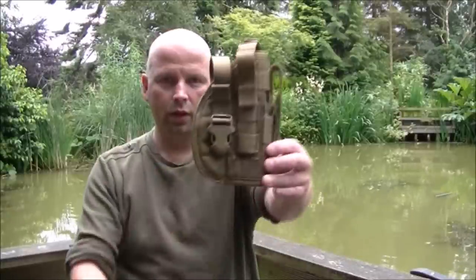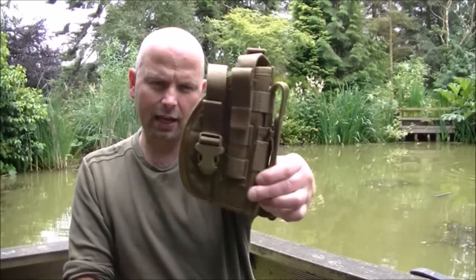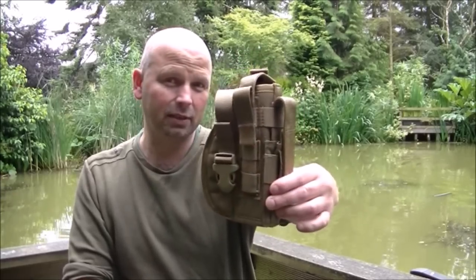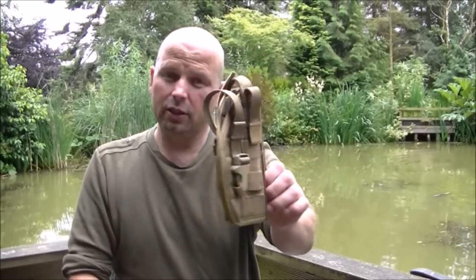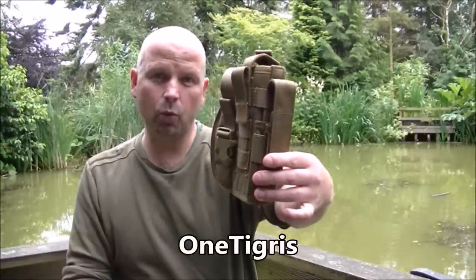This one is as near to perfect as I've seen — it's a very good one. That's it there. This one's in desert tan; I think that's the only colour you can get them in at present. Certainly it's the only one I could find on Amazon, and this is from a company called One Tigris.